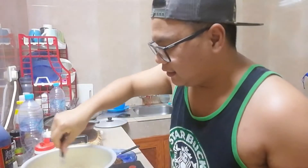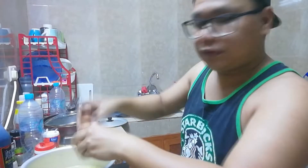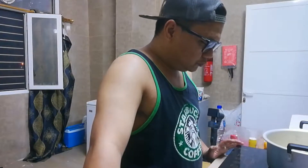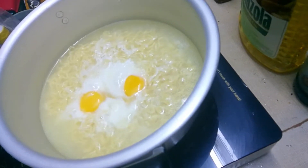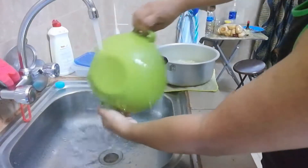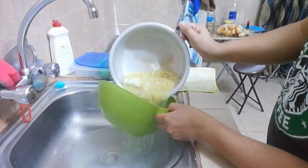Going back to our noodles, I think pwede na siya. I'm gonna drain it na. Before I do it, I'm taking these eggs separately — I'm going to poach the eggs with the noodles. So yan na guys — as you can see, the eggs are slowly cooking. Yes, we're done. Ito tray na natin. Strainer.